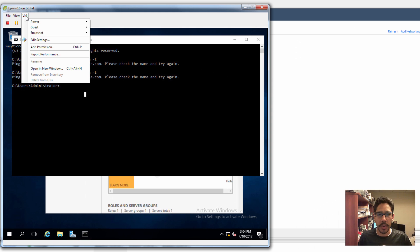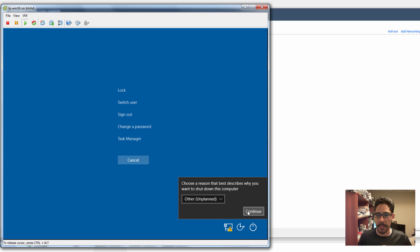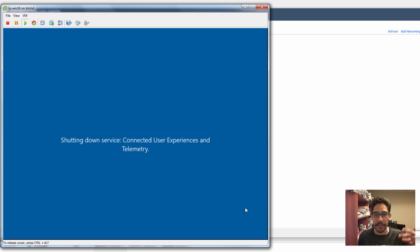Let's do a restart. I'm going to restart the machine because we did a big configuration change within the virtual machine, so it's nice to just restart it to see if the settings kick in.